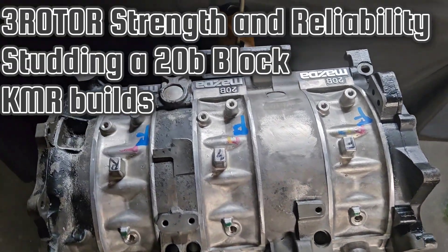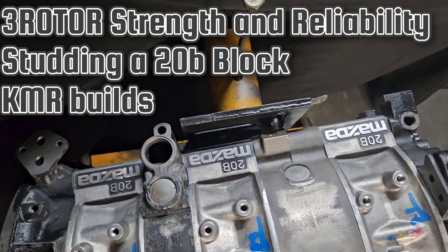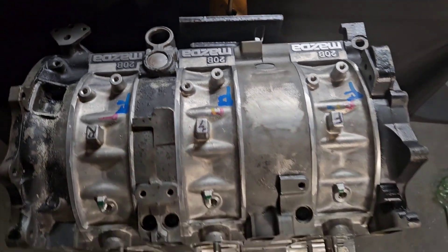KMR, Kyle Mohan Racing. Welcome back to the channel. We got the brap, or at least we got some brap.